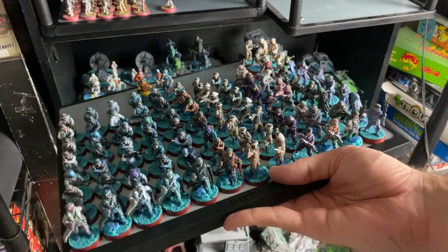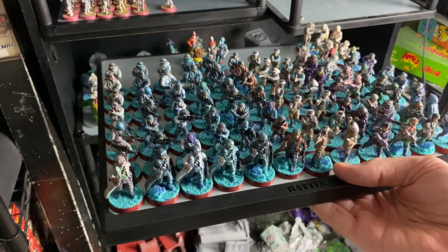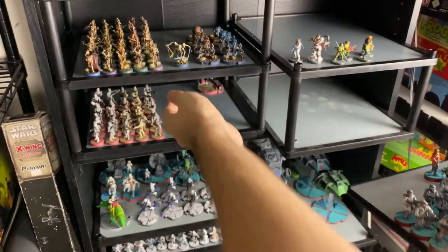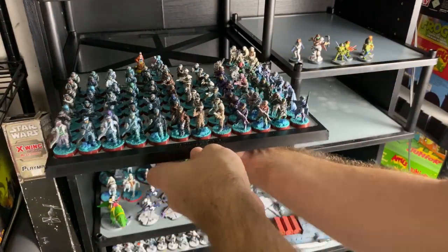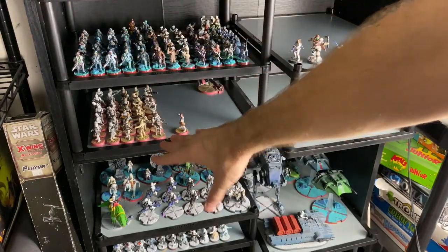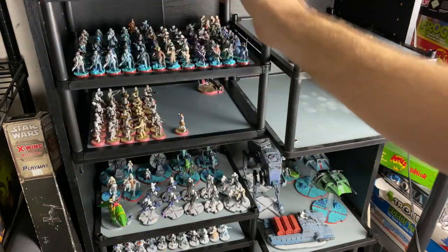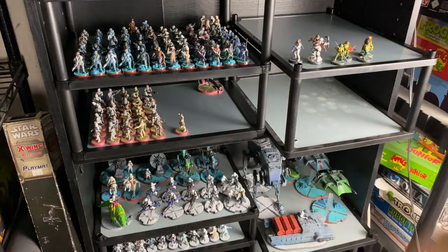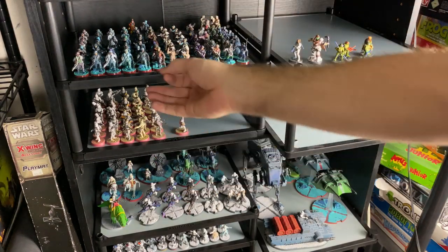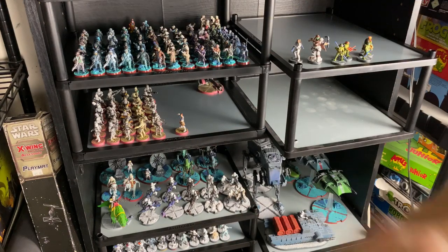You know what else is really cool? Let's say I want to play Rebels and I also want to play Clones. I can just come up, pull out my Separatists, slide in my Clones, slide in my Rebels — now I've got Rebels and Clones. I can pull this whole tray out. They also sell bags for these that you can wrap them up and transport — if you've got to fly or go to a tournament. I don't have any of those bags so I can't comment on them. These totally slide out and fit — they're all the exact same size and fit perfectly, so I can rearrange as I see fit. Very, very easy.